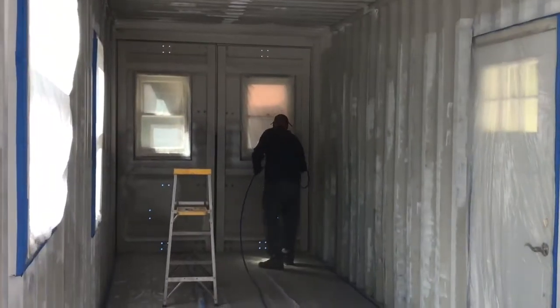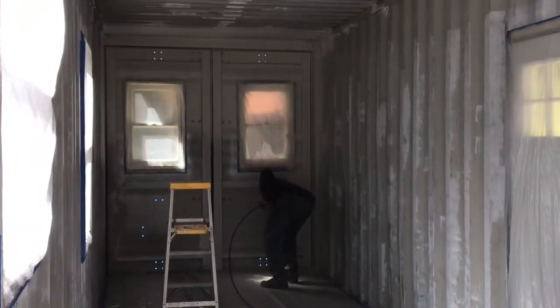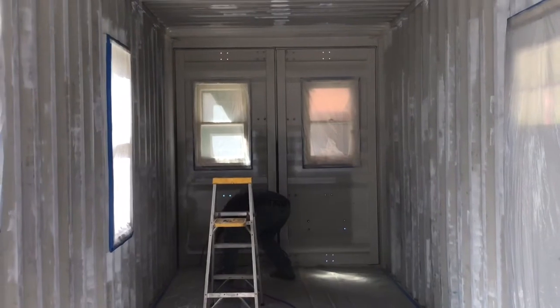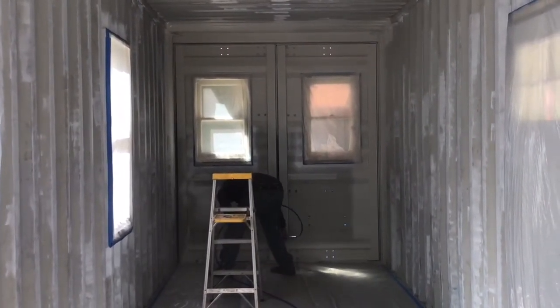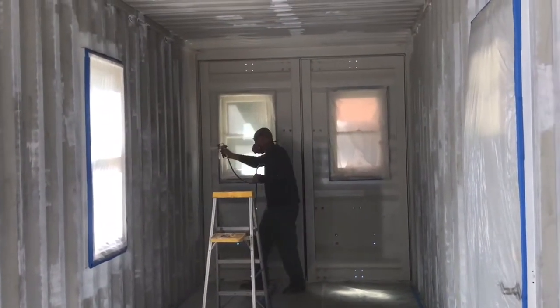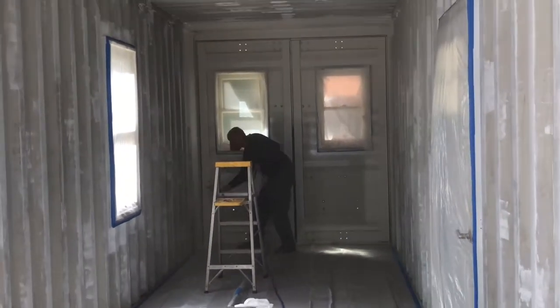I've got plastic on the floor. I've taped off all my windows and I am spraying the walls, the ceiling, and the other wall all the way back so that it is a wet spray all the way to the back. After I do that, I let it dry and put a second coat on. I have it going on pretty light on the first coat.